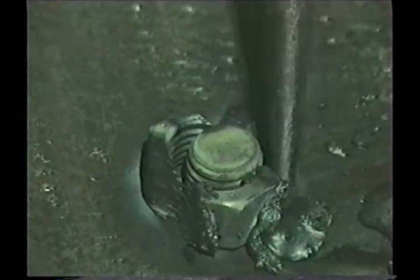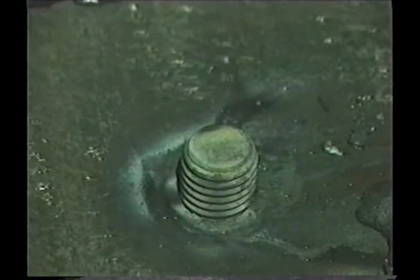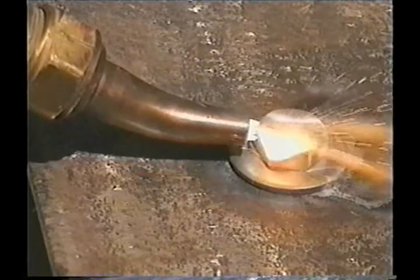I guarantee that when you do that for somebody, you'll fool them into thinking you know what you're doing with a cutting torch. Now we've been washing metal off with a regular cutting tip. This is a scarfing tip — the tip is angled so the oxygen cutting jet is parallel to the metal.